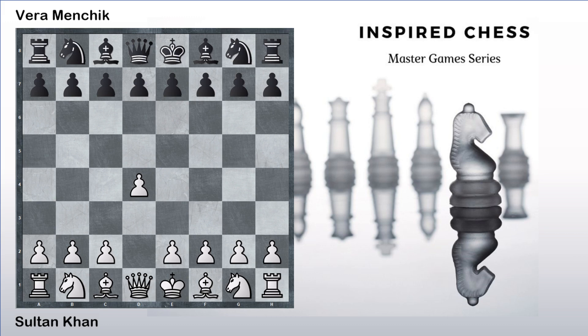Hello friends, today we are going to see a chess game played between Mir Sultan Khan with the white pieces against Vera Menchik. Vera Menchik was a women's world champion between 1927 and 1939. She defended her title six times and was a pretty strong chess player. She also competed in a lot of open tournaments, which was very different in those times because there were not too many women chess players unlike today.